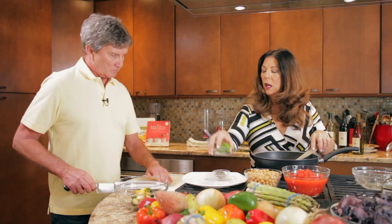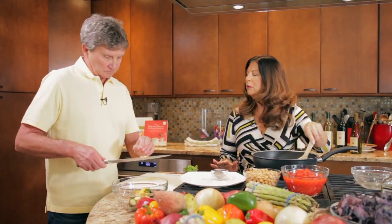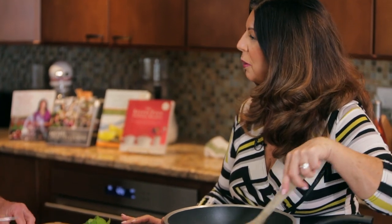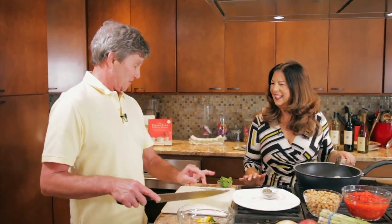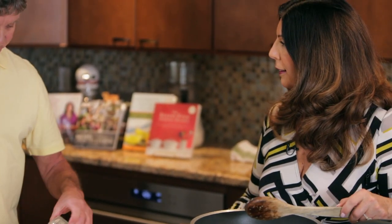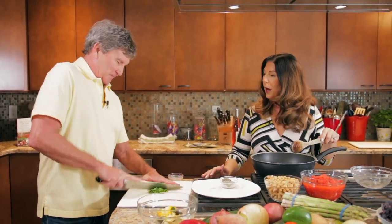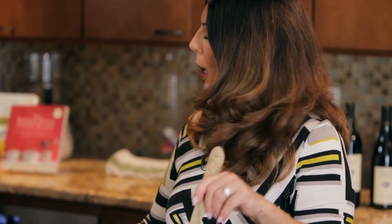We're going to give these basil leaves just a nice rough chop. It's really fun to cook together, don't you think Tom? It is — it makes the cooking go more quickly, and it also makes the cleanup go easier. And if you cook with wine, you drink wine when you cook — it's more fun because you have some for the cook and some for the pot!